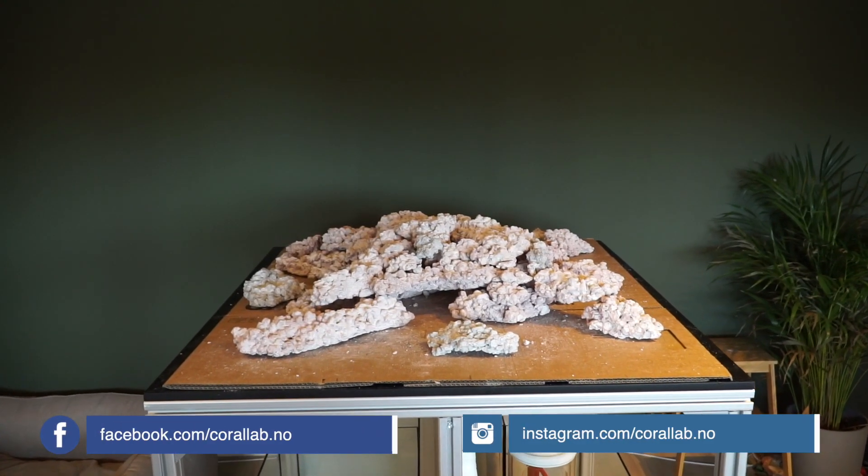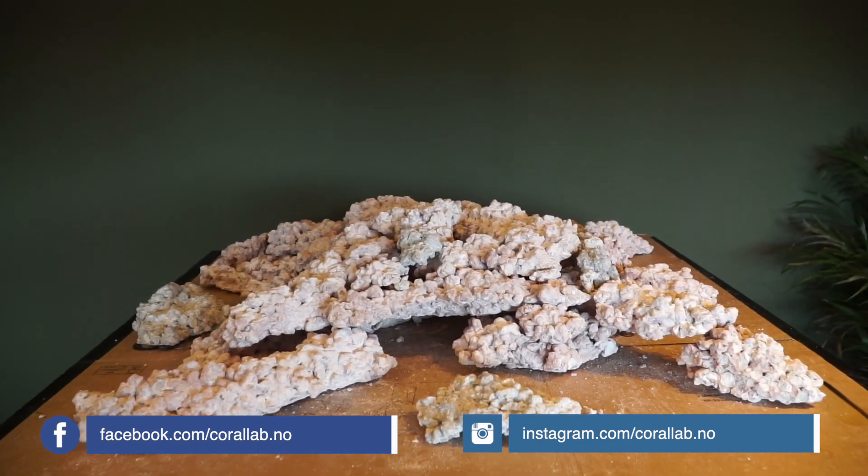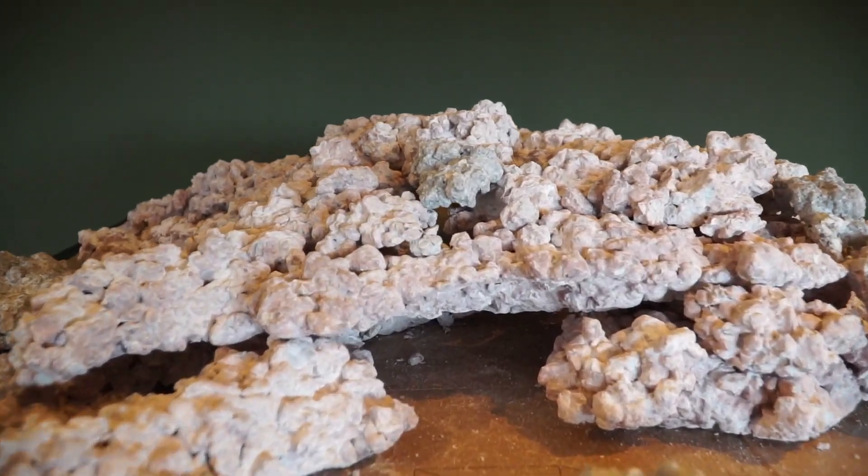Hey guys, welcome to an update video on the Shallow Cube build. As you can see, I have started with the aquascape and I'm fairly happy with how it turned out.